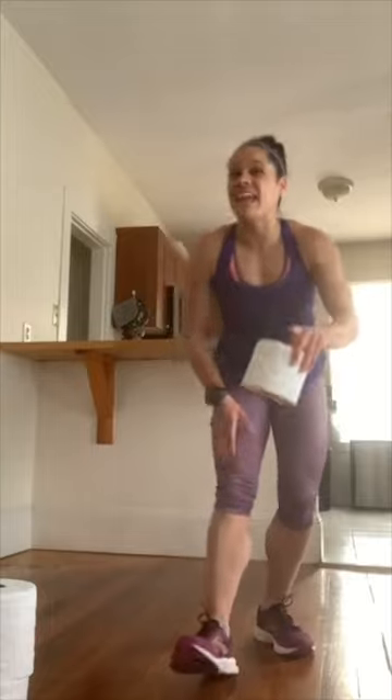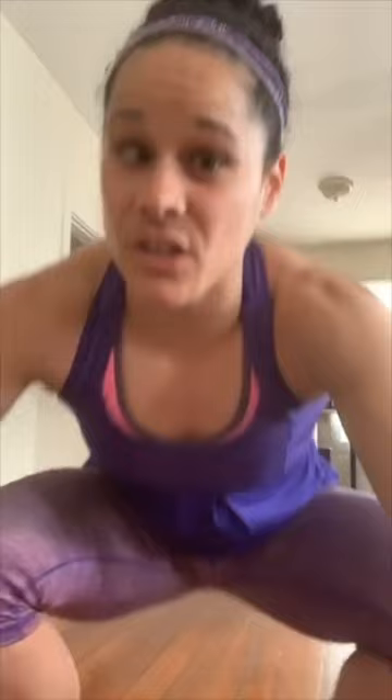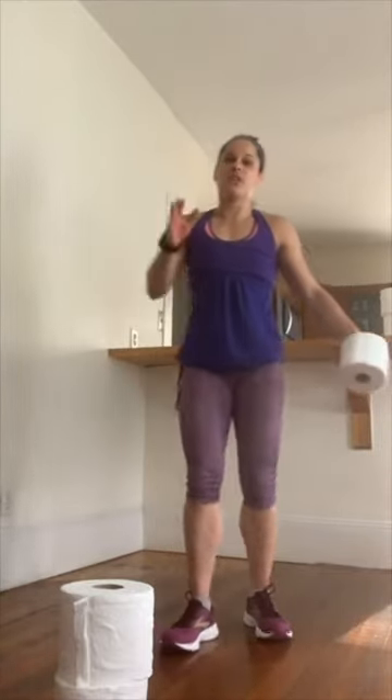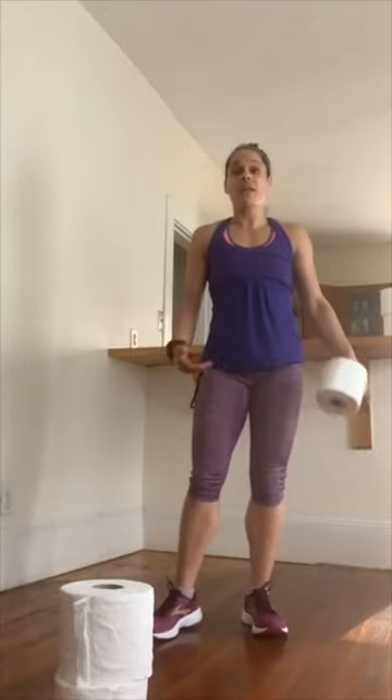I'm going to let you know right now — I might not be able to do this as well as you can, but that doesn't mean I can't explain what I want you to try. Do what I say, maybe not what I do. I want you to imagine that this little guy is like a hacky sack. Your goal is to try to keep it off the ground using your knees, calves, or foot — whatever it takes. As soon as it drops, you owe me a burpee.